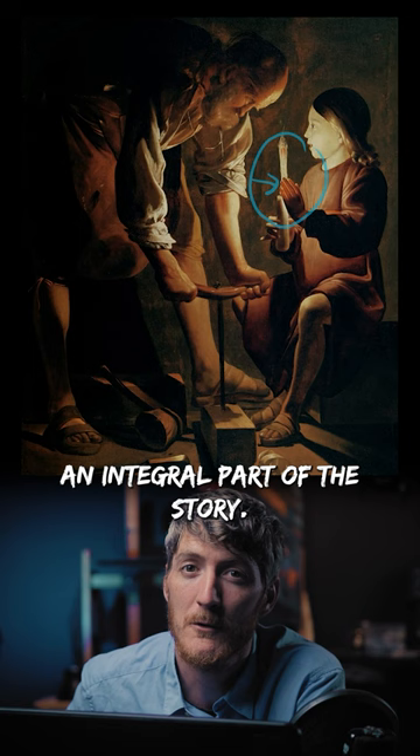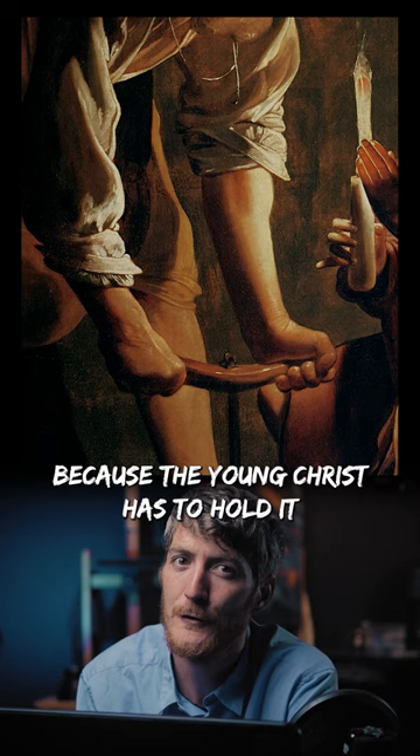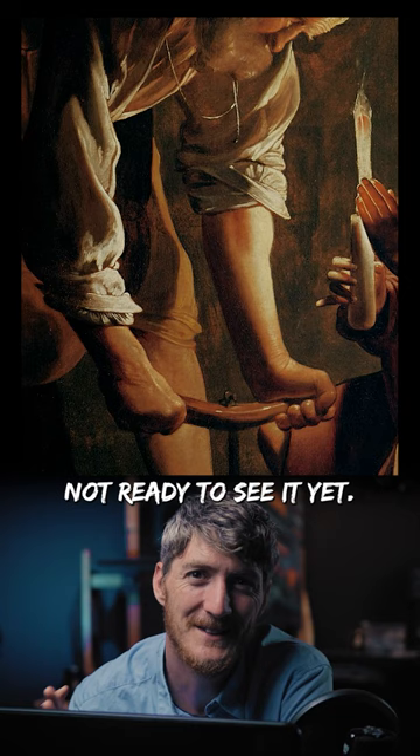Simplify and focus. The single candlelight isn't just there so that we can see something. It's also there because the young Christ is supposed to hold it and partially hide it from us with his hand, like we're not ready to see it yet.